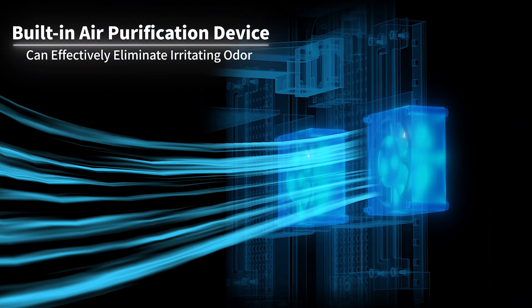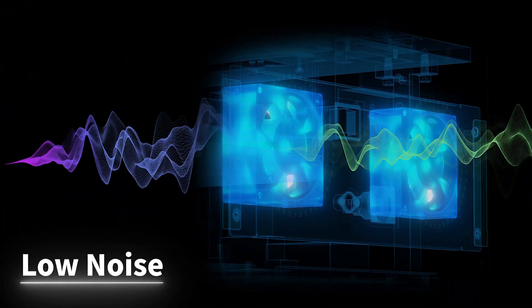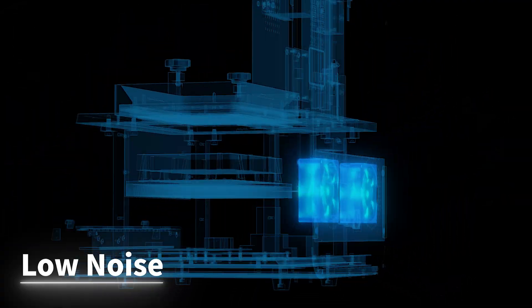Meanwhile, Matrix 190 can also eliminate the odor in the production process. A lower noise level can bring more comfort to users.